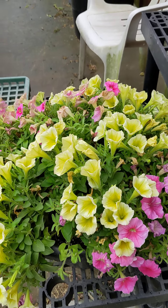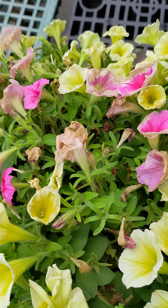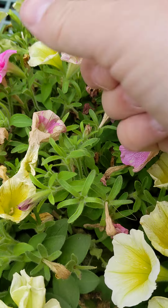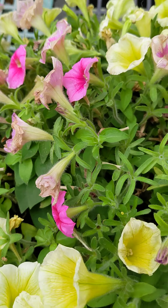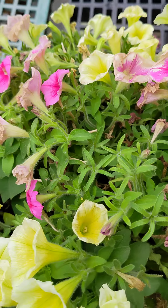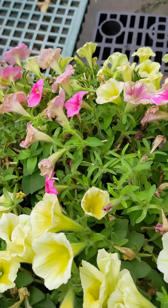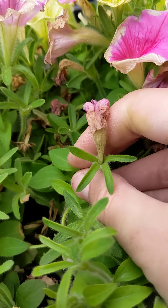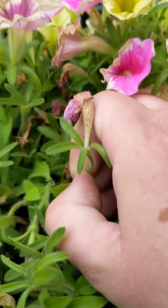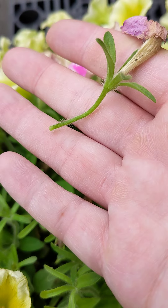Tip one: keep them deadheaded. There are a couple of different ways you can deadhead. Most people just pull off the dead blooms like this. The other correct way is to find your dead bloom, go to the next branch and leaf, and pinch it off like so.